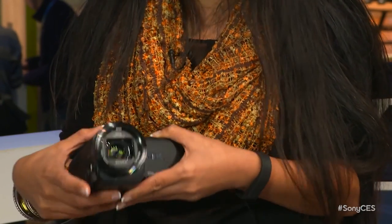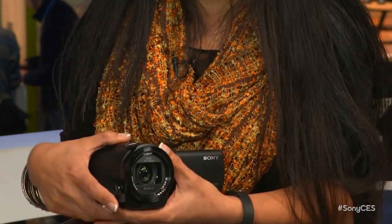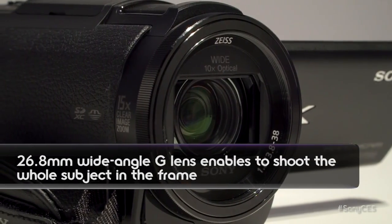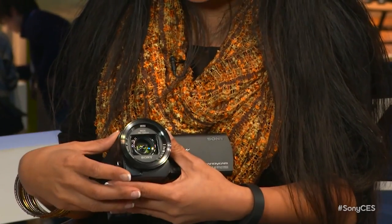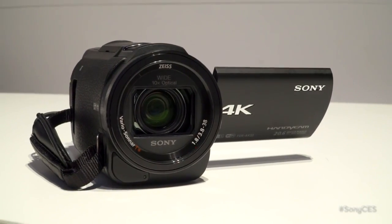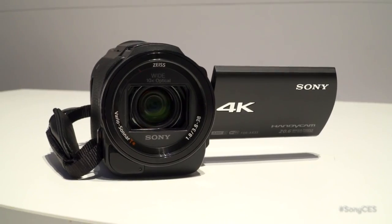So why would I choose this 4K camera over the action cam? It's 4K as well but it's a totally different target. This is built with a 29.8mm wide field of view Zeiss T* lens — it's a professional lens. It has 10x optical zoom, and when shooting 4K video you can go up to 15x zoom, and in AVCHD up to 20x zoom. You can get really close to the action, and that's when steady shot really plays an important part to stabilize the image.